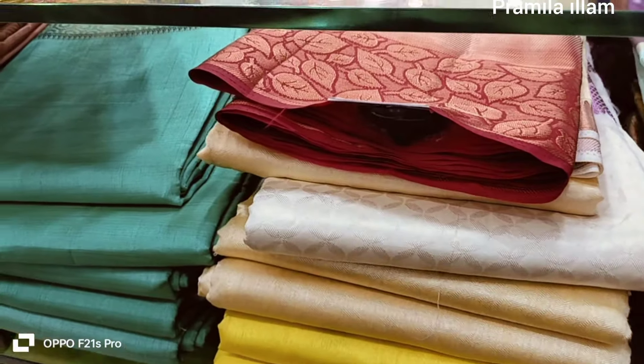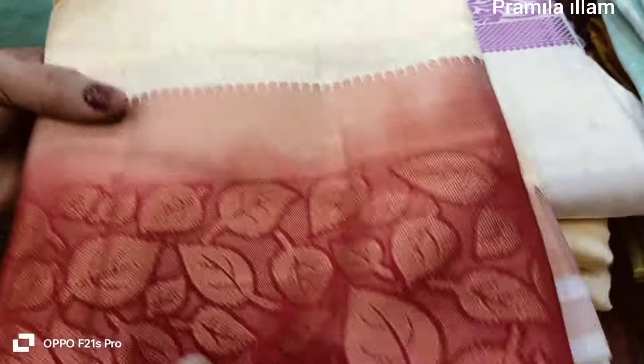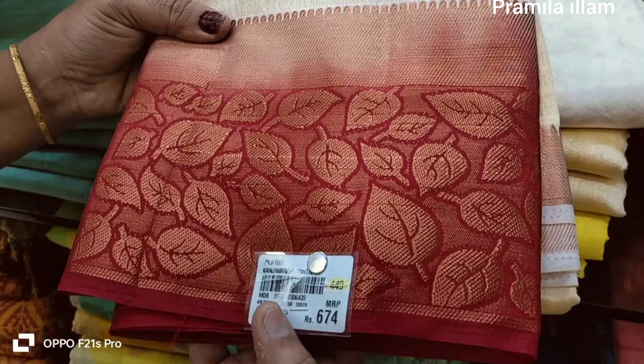This is a half height of the color. You can add a color in the color. This is a color.